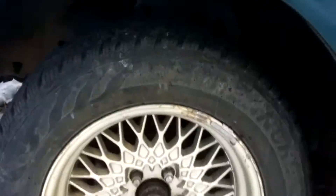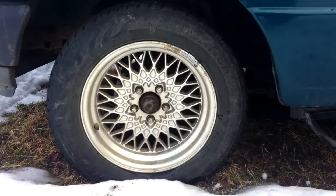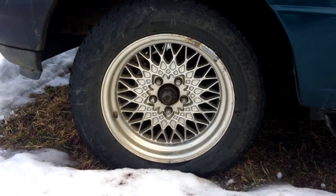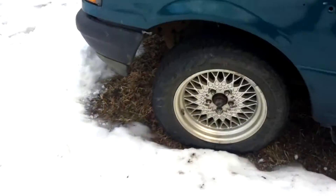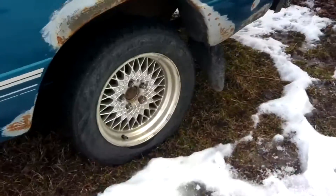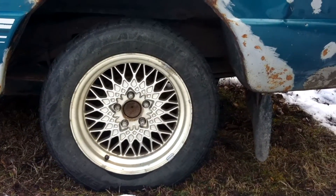If you're wondering what these rims are, these are off a Mercury Grand Marquis, like a '90s model. These are 15s or 16s I think. Got those on all sides and they look pretty sweet — they look like aftermarket wheels or something like that. I like them a lot.